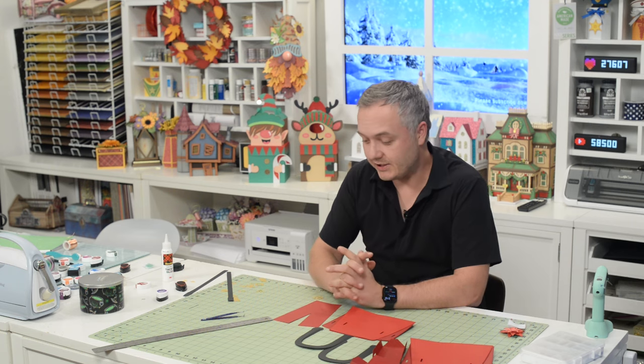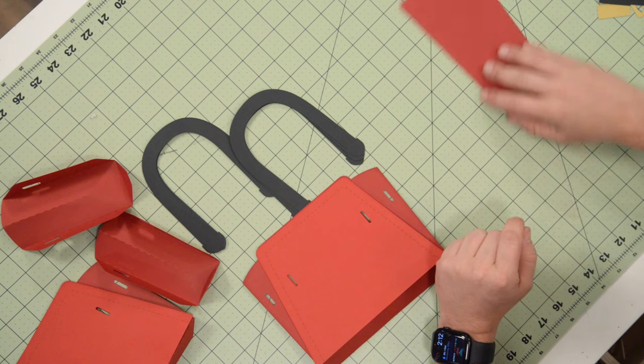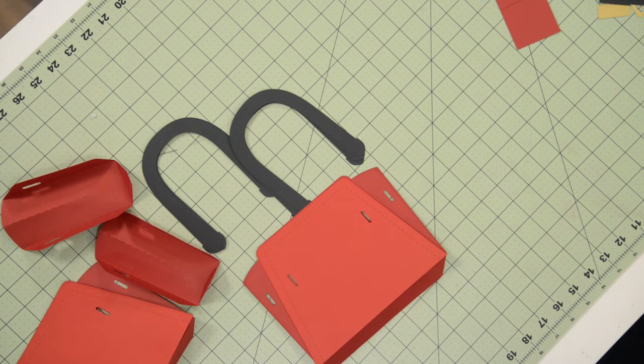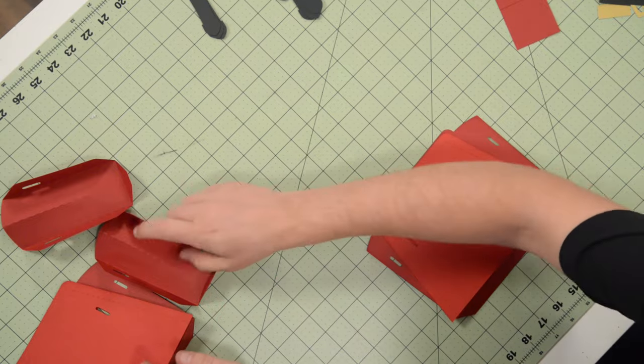Hey everyone, Leo with Dreaming Tree and welcome to the assembly video for our festive holiday tote. This is a Santa-inspired handbag and it's actually probably the easiest one to put together in this new bundle. I'm going to walk you through it right now.